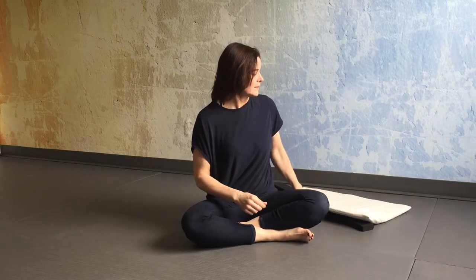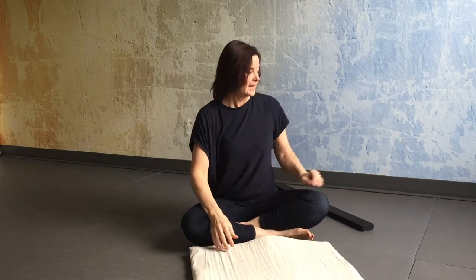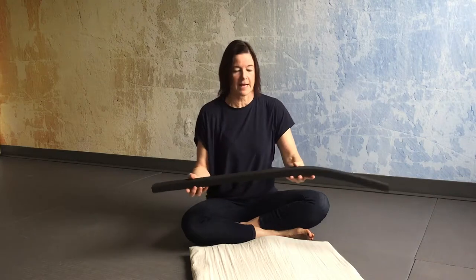Hi, my name is Danielle and I'm here to teach you an upper cervical, shoulder, and neck release and restore class.